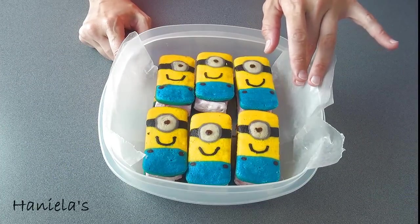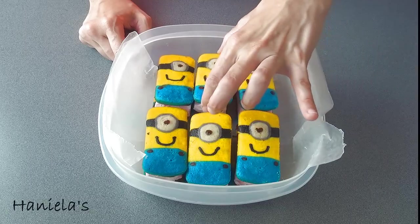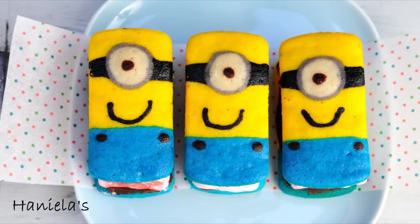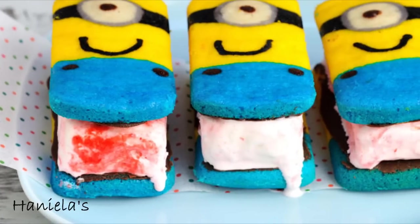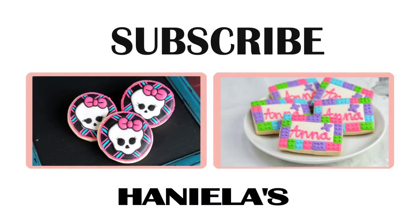As the ice cream gets softer, you can press the cakes into the ice cream and it will stick together. Then you can stick them into the freezer. These are so great for hot summer days. I already had one and it was so, so yummy — I love the ice cream and whoopie pies together. I hope you guys enjoyed this video. Let me know what you think in the comment section down below. Thank you so much for watching and I'll see you next time.